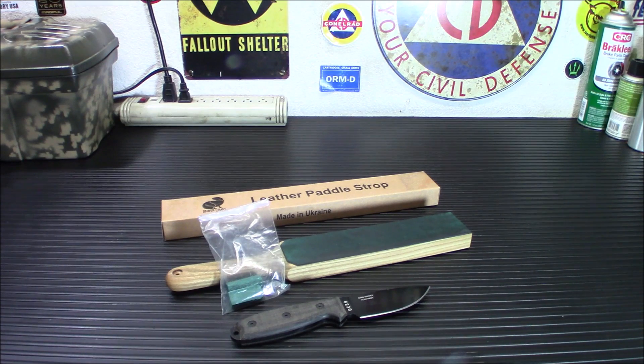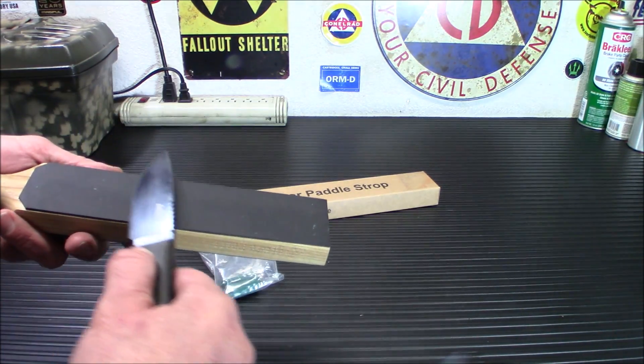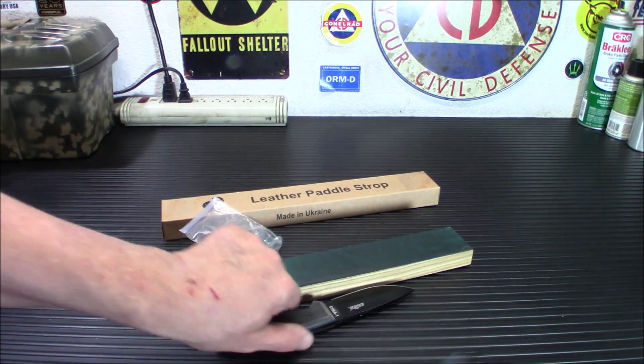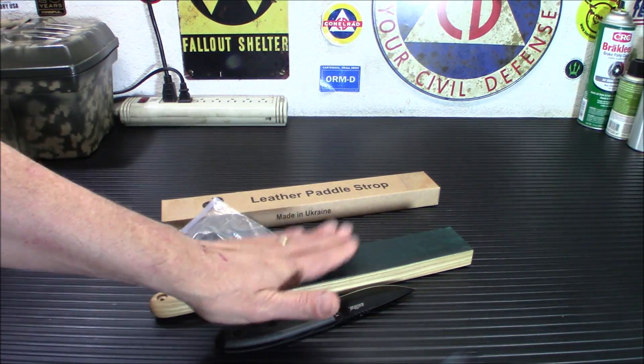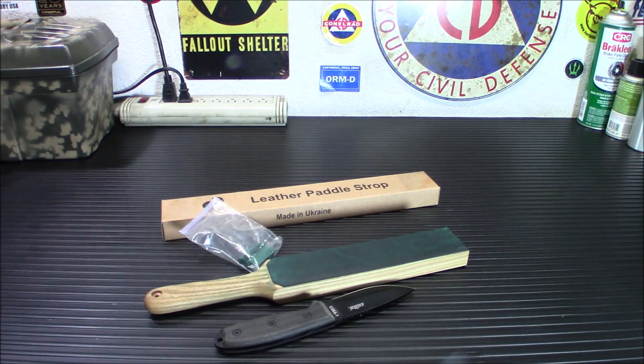Whether you want to use a compound or not is really a matter of personal preference. You can get excellent results either way. You could even do one side with compound and not the other. So let's say you wanted to do a couple strokes and then use a compound to finish it — real simple. The nice thing about this strop is that it's big enough to do all size knives, though when you have a little tiny one it's kind of hard to do bigger knives.